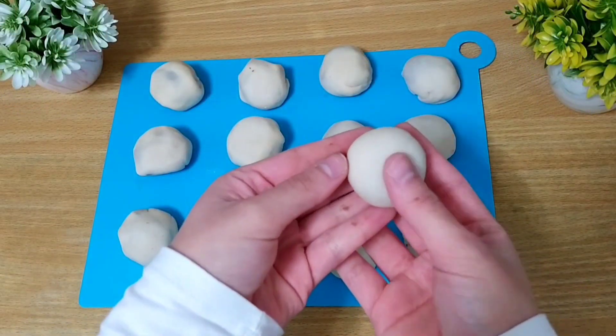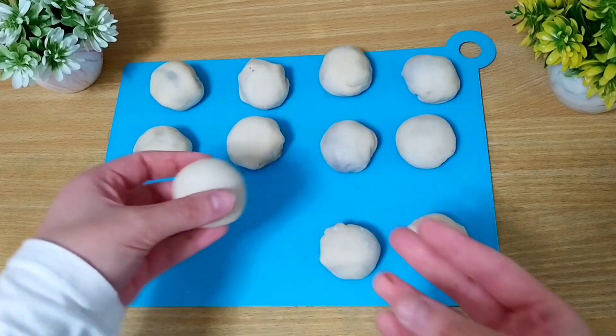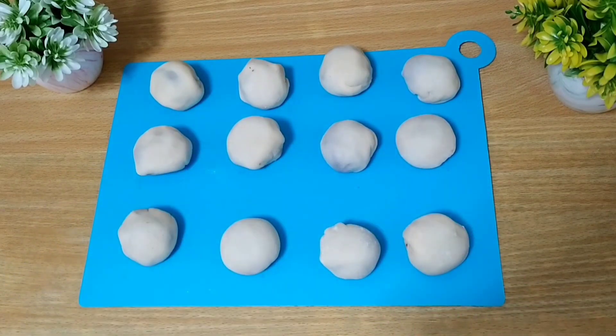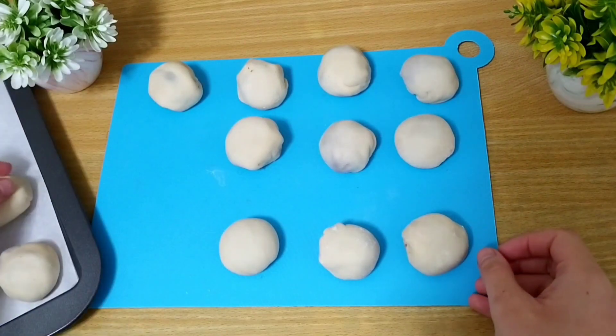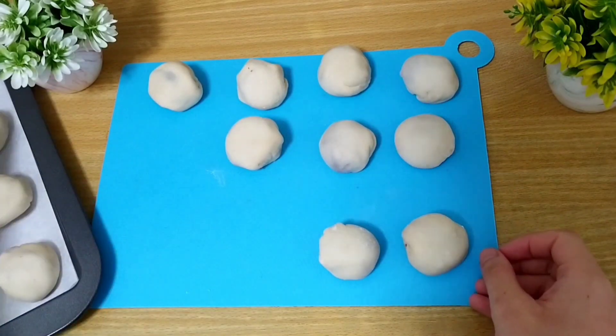Una vez las tengamos listas, lo que vamos a hacer es colocarlas en una bandeja y las llevaremos al horno precalentado a 200ºC con calor arriba y abajo unos 7-8 minutos.